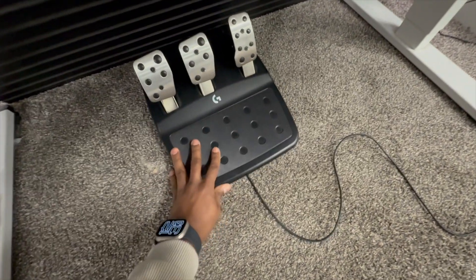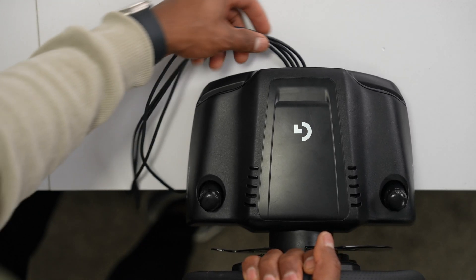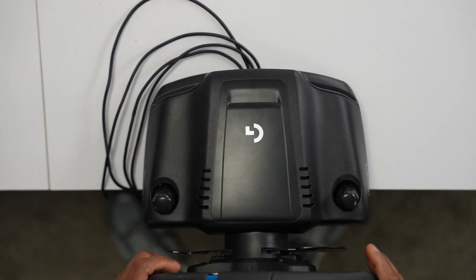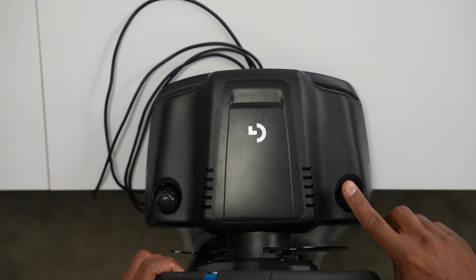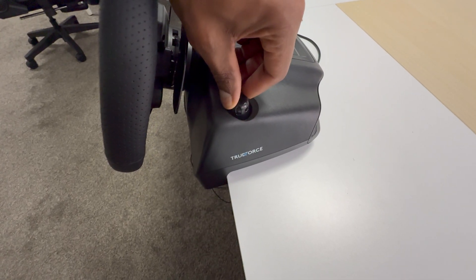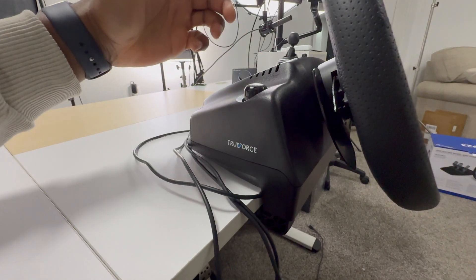I'm going to put the pedals right under my desk and organize the cable later. Now let's place the steering wheel on the desk — whatever you're using. Let's position it and tighten it up where you want it. If you push that down and turn it to the right, it will stay down. It will look much better. You can do that with both sides, just like that.